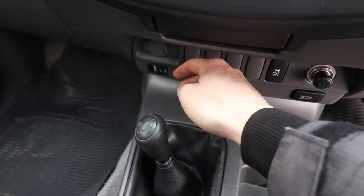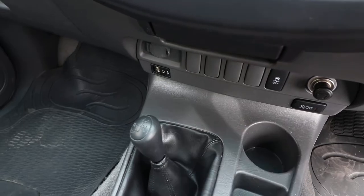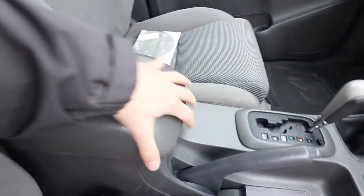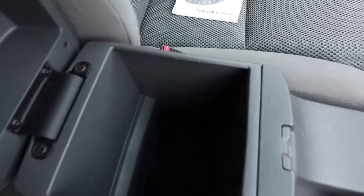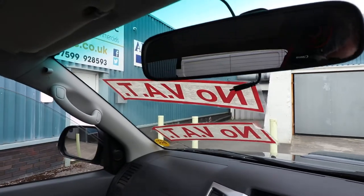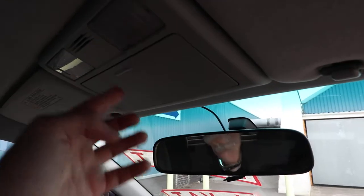Down here we've got some 12-volt sockets — one there and a cigarette lighter on the other side as well. You've got a USB and AUX port just there. Centre armrest with nice deep storage under there, and it looks like we've got some power here as well if you wanted to put a dash cam in. Nice little sunglasses case up on top.